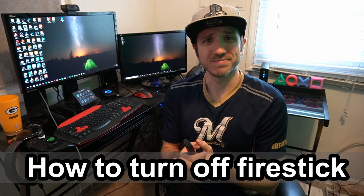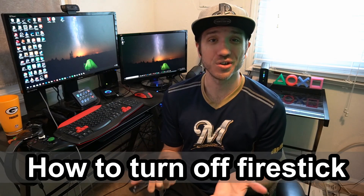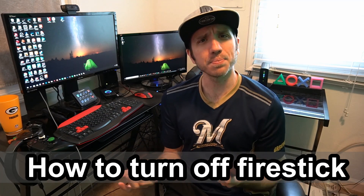I've got some bad news for you. Unfortunately, you can't turn it off. There's no option to. There's no power button on the remote, except for the TV. So you can't turn off your device.